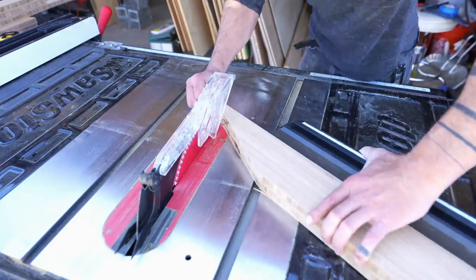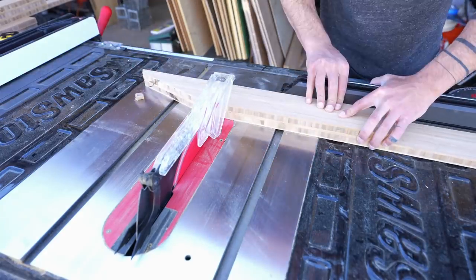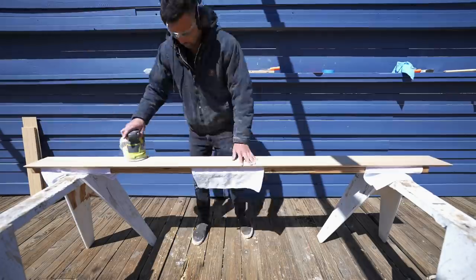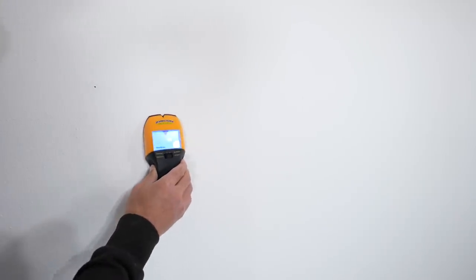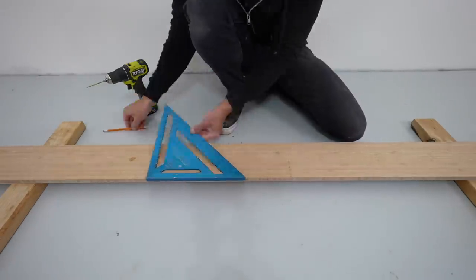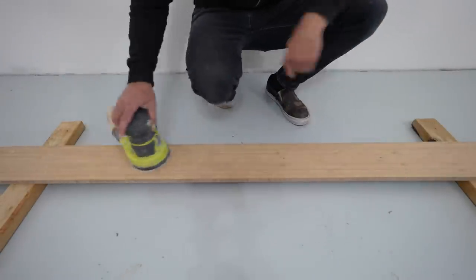After making the long cuts I trimmed the ends to 45 degrees and cut both pieces to length. The bamboo plywood comes pretty well finished and doesn't need much sanding, so I just gave everything a once over with 220-grit sanding pads. I used a stud finder to locate the structural members behind the drywall, then used those marks to show me where to drill holes through the rails.